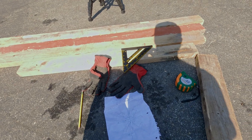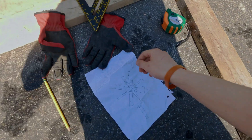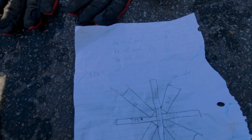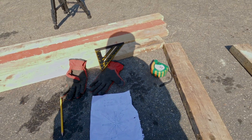Alright guys, so today I'm going to be working on the water wheel. I have a whole bunch of two-by-fours here, I got my tools, and I have this little drawing I made with all the dimensions I need. So today I'm going to be marking those dimensions and then cutting them — I'll have a time lapse for that.